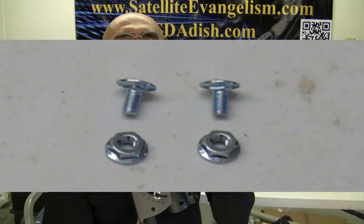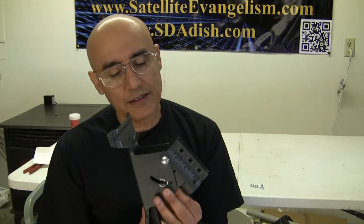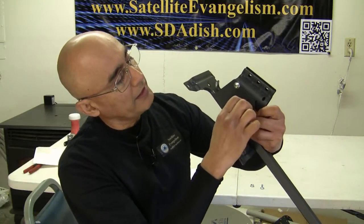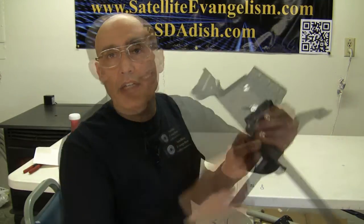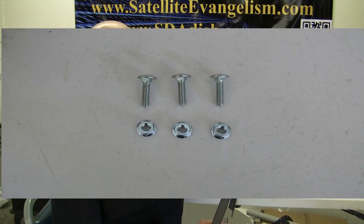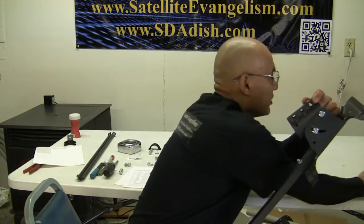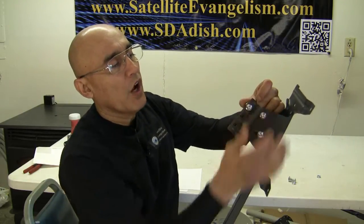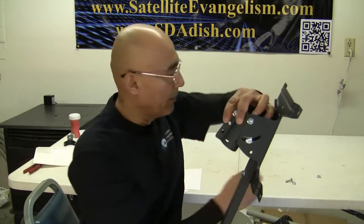The next step is to take a half inch carriage bolt and slip it through the back just like this, then slip on the nut, and do the same thing on the other side. There are three bolts that you need to put on here. These carriage bolts are about an inch and a quarter. Slip those through the back and get some hex nuts installed. Always use all three bolts and nuts because it will give you a firmer grip on the mast pole.